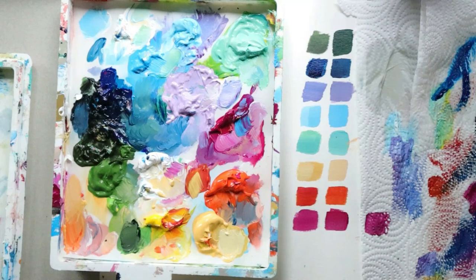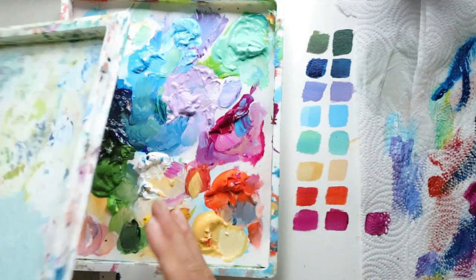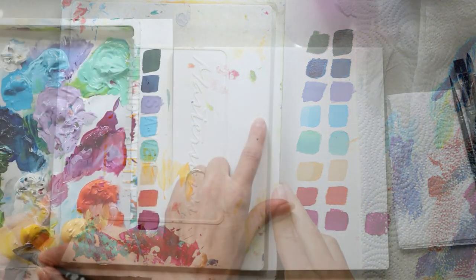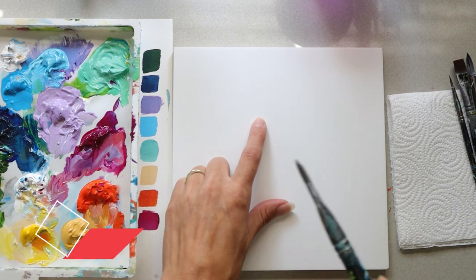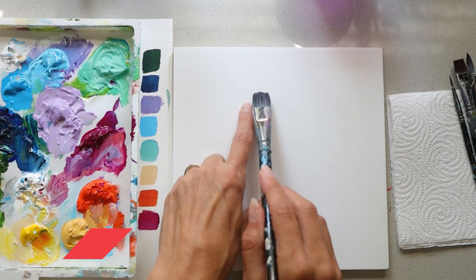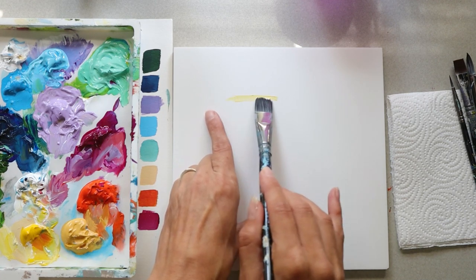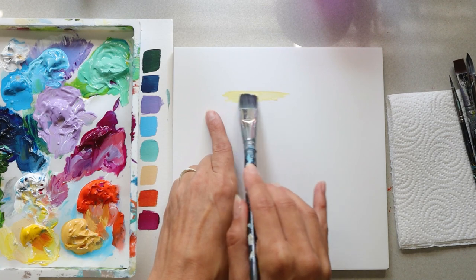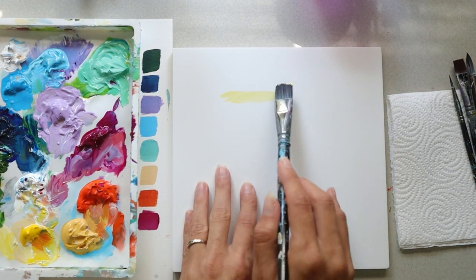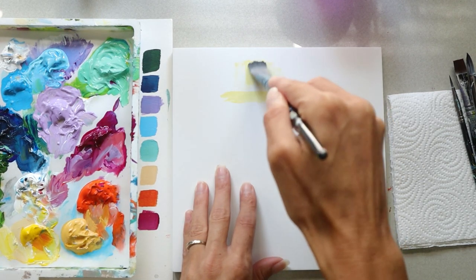Now our palette is all ready to go. If you want to keep these colors fresh for the whole month, get the stay-wet palette — I've put a link in the description below. So the first thing I'm going to do is grab my half-inch wide brush and mix my white with a bright yellow. I'm going to put it about two inches down in the middle area and go side to side.